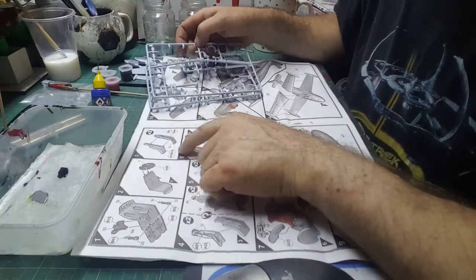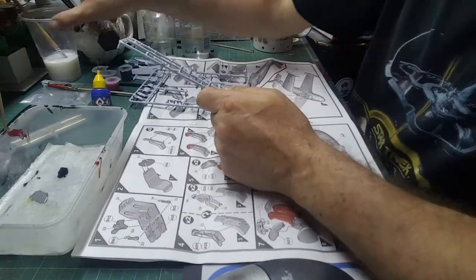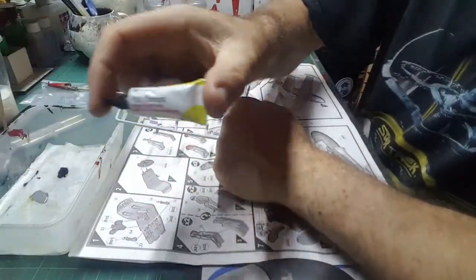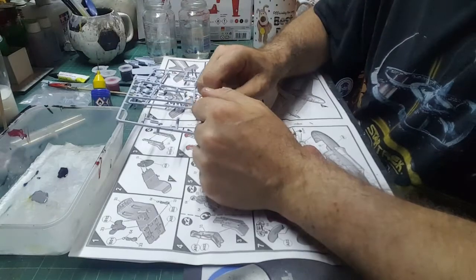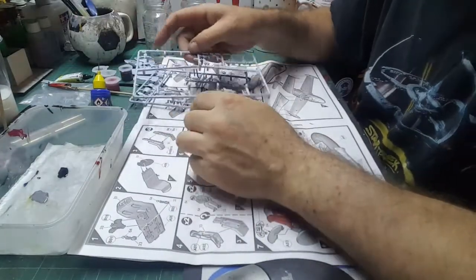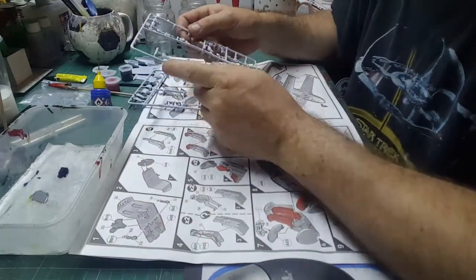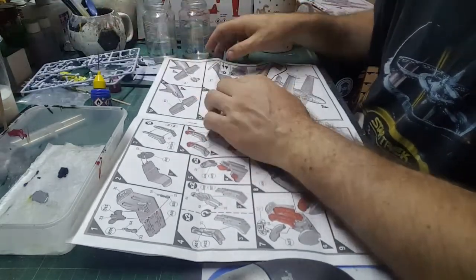We'll paint everything in 33, apart from step three which is the seat, because we're going to have to fasten that together first. When we get to that stage, I'm going to show you how to use Satan's Snot. If you've got a Contacta or Tamiya Extra Thin, use that — you don't have to use Satan's Snot — but we will.